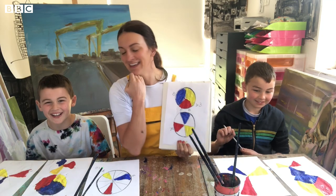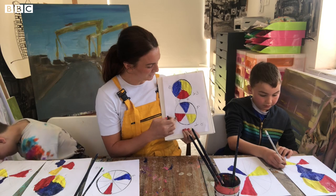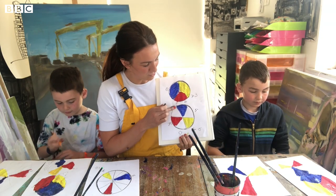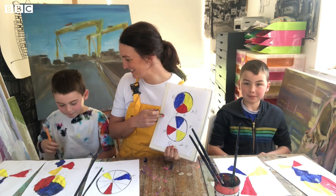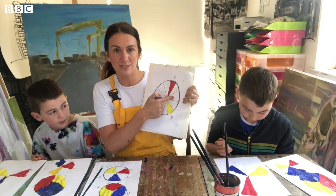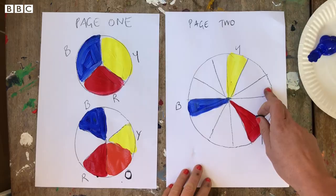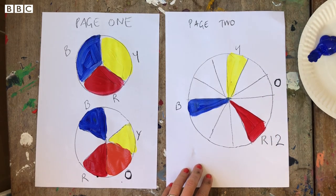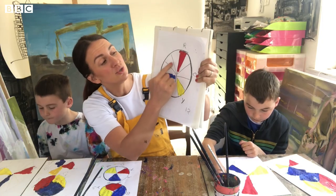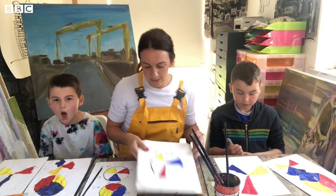We're going to mix blue and yellow — what do they make? Green! So put a G for green there. What do yellow and red make? Orange! So put an O for orange. And what do red and blue make? Purple! So put a P there. On this last sheet, in the middle section between each pair of primary colors is where you'll put the secondary color label.